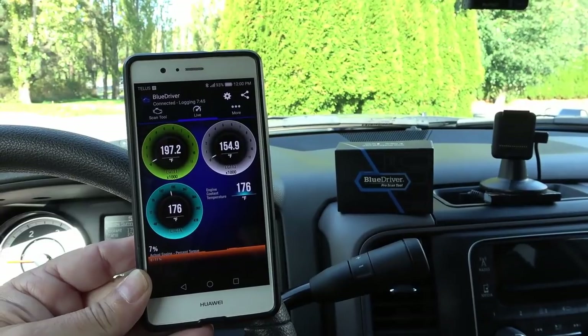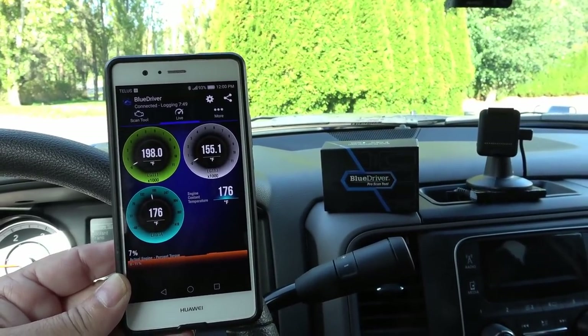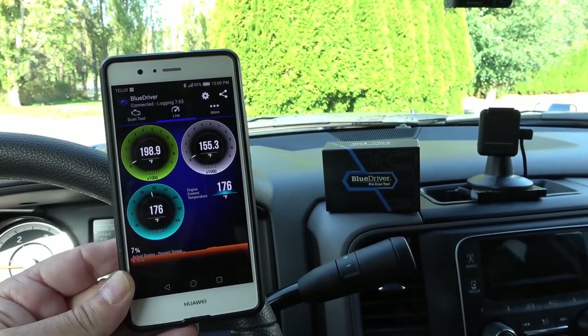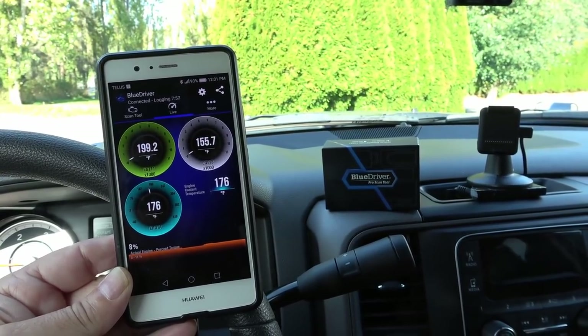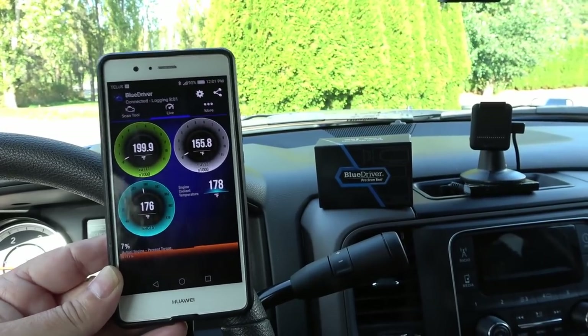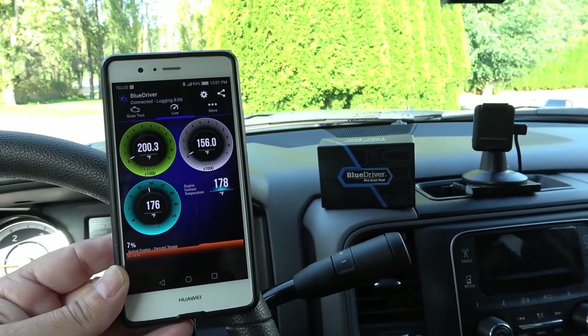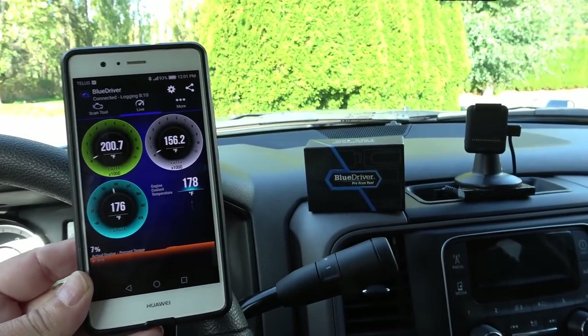That's a quick look at my cool new truck gadget — the BlueDriver Pro scan tool. We're getting ready in about two or three weeks to take off from BC and start heading down south for the winter, so after a month or two of travel and towing I'll come back and give you an update on how this worked out. Until next time, Ray from loveyourrv.com — thanks for watching, folks! Cheers.